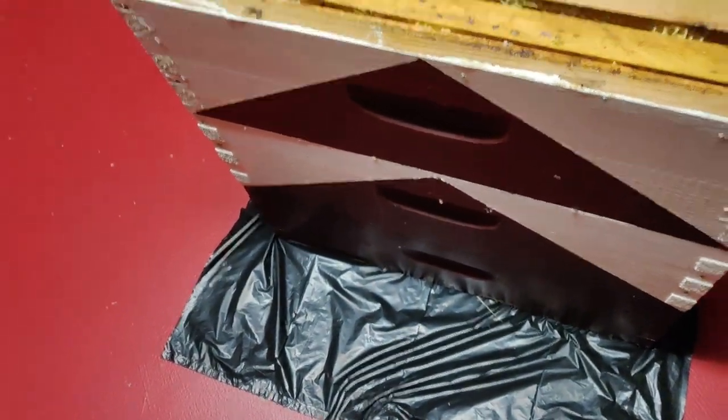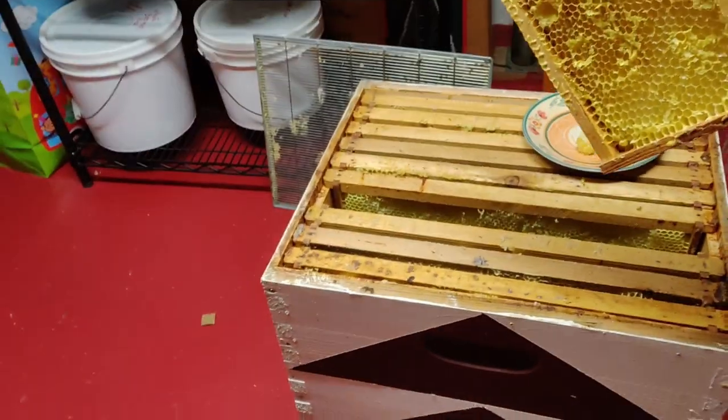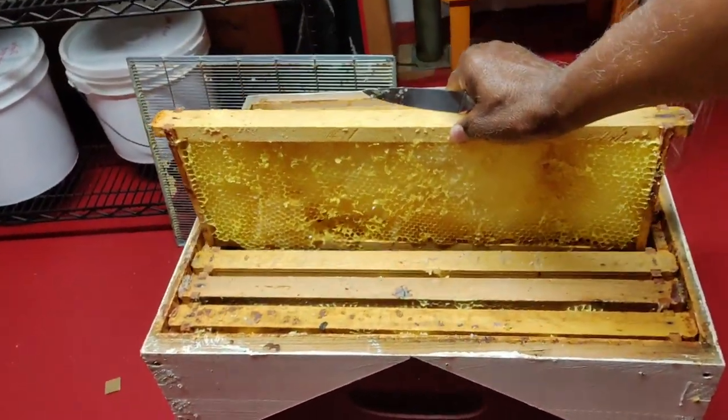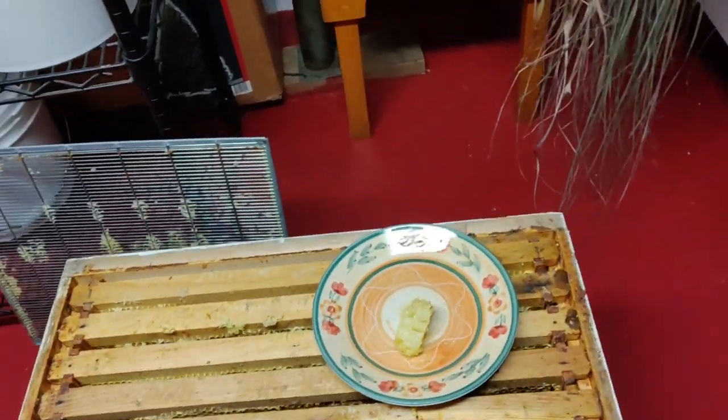Most of these frames, as you can see, have been extracted. Next year I'll just put this back in the beehive and the bees will fill it, and we extract it again. This is where I keep this box with the honeycomb — when I need a piece I just come down and take a little piece for myself.